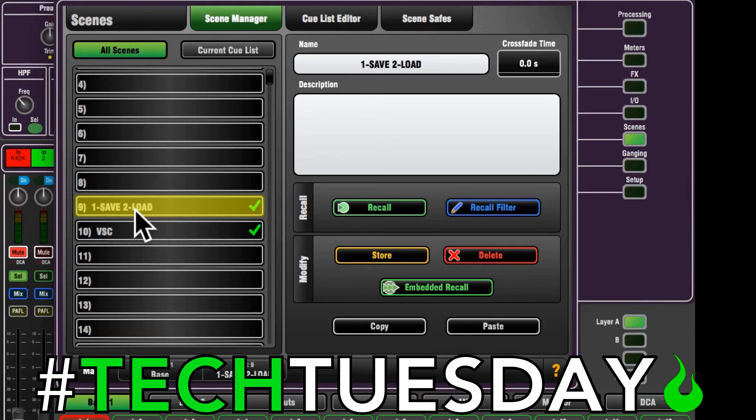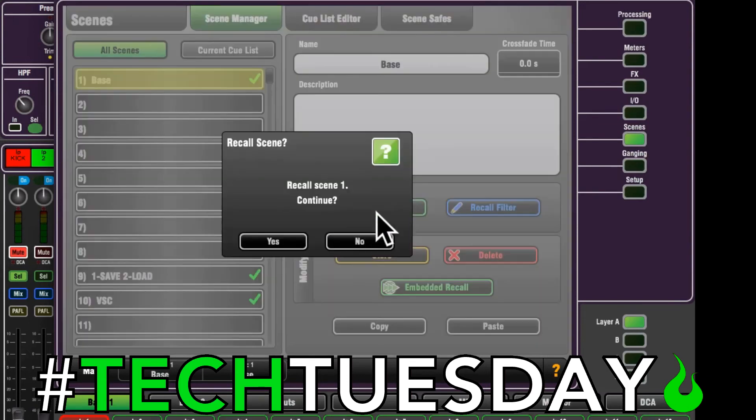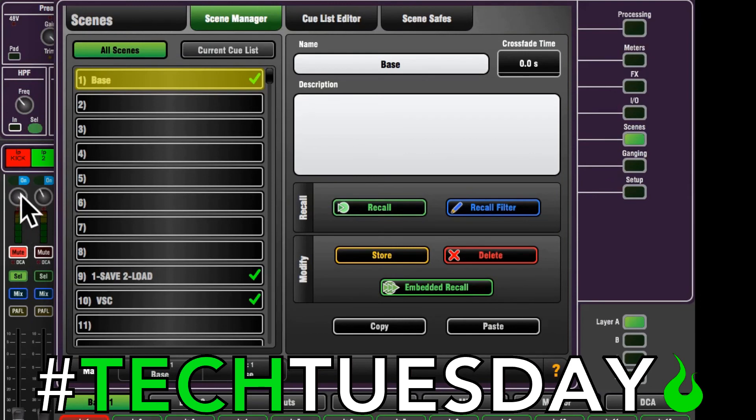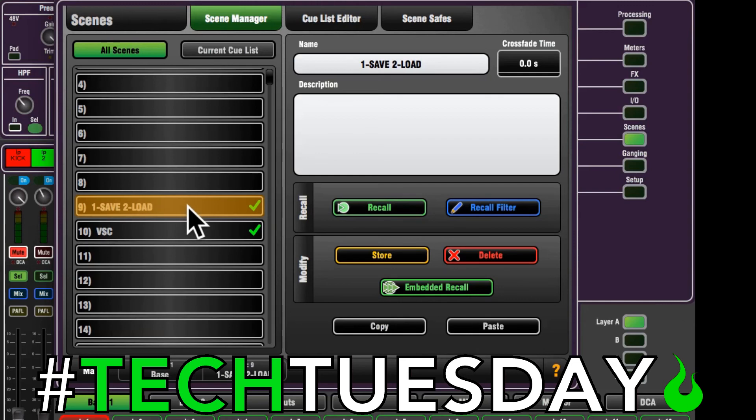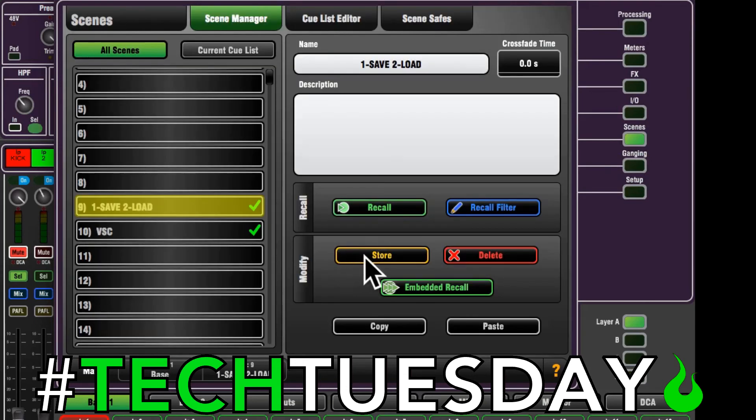Let's talk about how this works. We'll go to our base scene and recall. You see that our gain is at max, mute on, fader down — let's say that's how we mixed our service and we want to go back and make it better. There are two steps to using this correctly. The first step is to save or store. This just verifies that all the in and out settings are saved over this scene in case you've changed anything — that's the only reason we have to store over it.